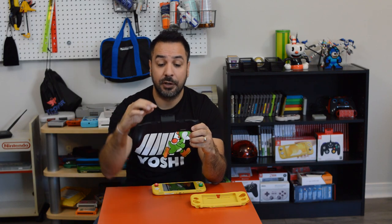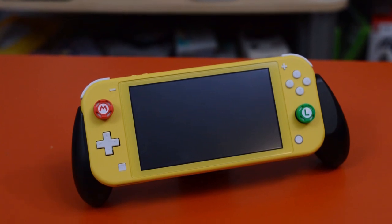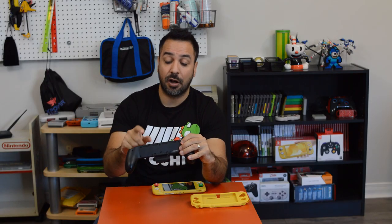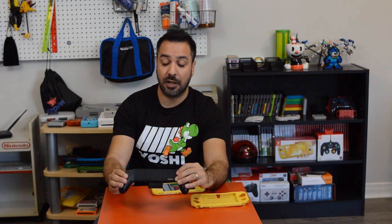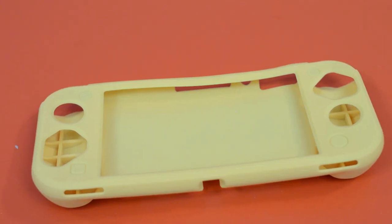Another advantage of the gameplay grip is that it doubles as a stand — you can drop the leg down and use it in tabletop mode. It also offers four cartridge slots on the back, so if you're walking around the house and don't want to drag your game case with you, you can pop a couple of games in and have everything in one handheld form factor.